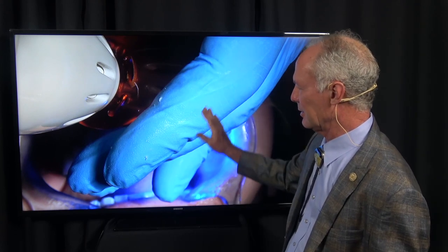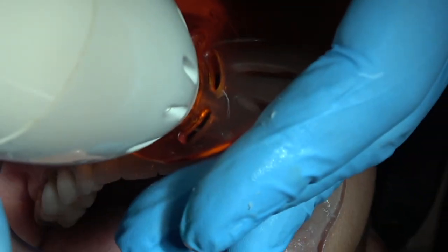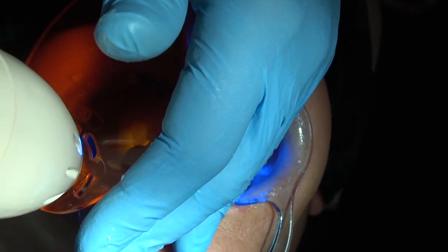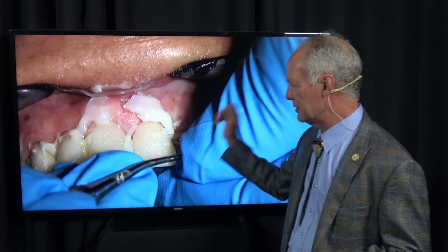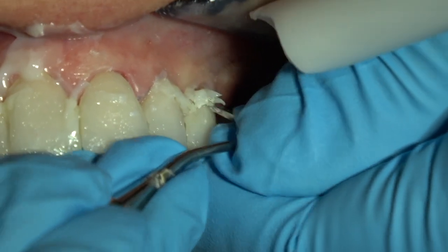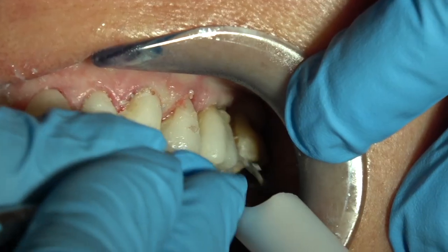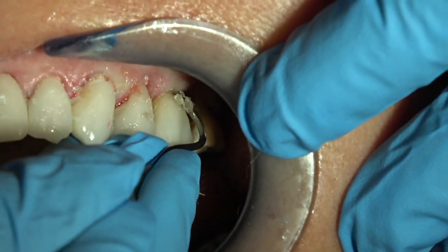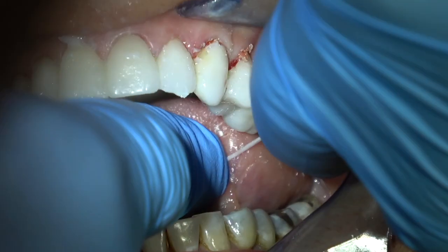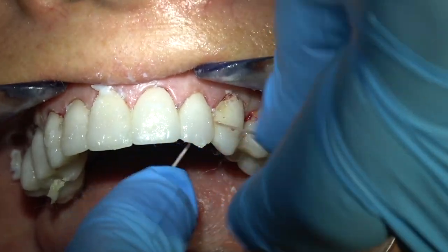You want to scrape the excess off so that micro gap between veneer and tooth is like a sandwich - completely filled with luting composite. Once you've got everything seated perfectly, take your curing light and go a thousand-and-one on the facial - just that quick. Then go to the palatal and do the same thing, a thousand-and-one. See how hard that cement is with just that initial set - it's kind of like crunchy snow. Take the back edge of your scaler and just peel this off. When it peels off like this, the micro gap is filled.